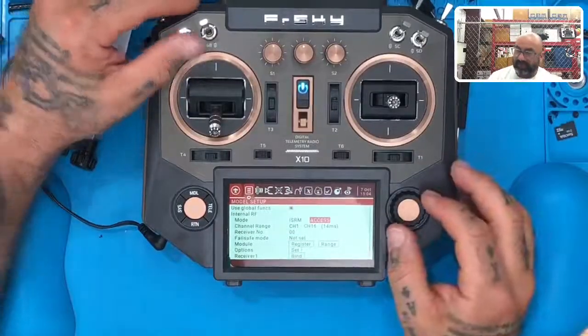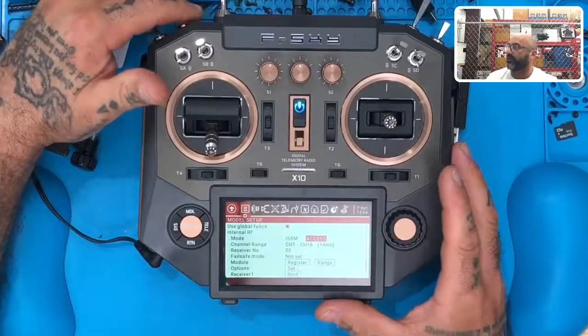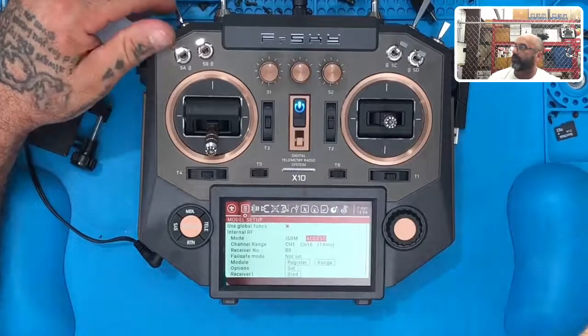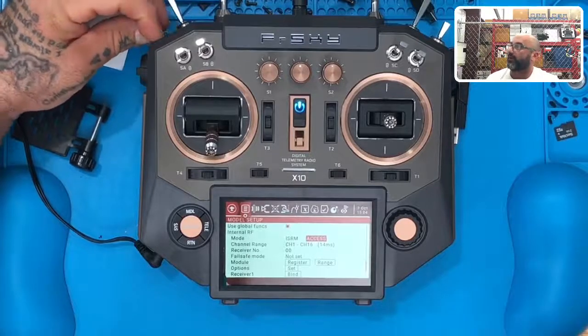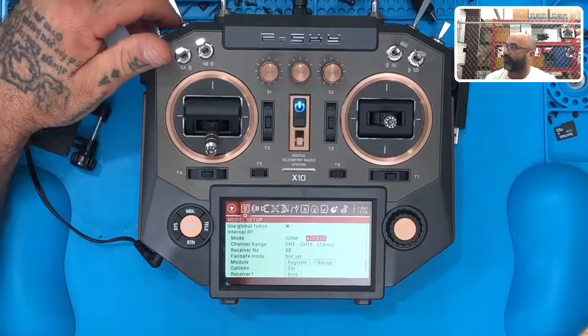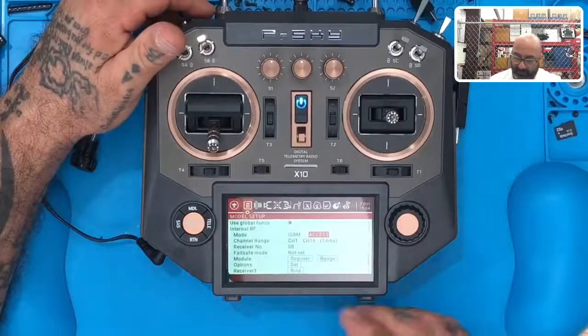Something I just thought of: if you're not planning to add the ACCESS module — which is what I'm planning to do to show you how to upgrade this to an ACCESS radio — the problem is the firmware we downloaded sets your internal to ACCESS, but yours is an XJT. So we want to go back and fix that.